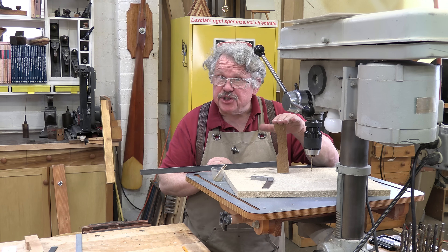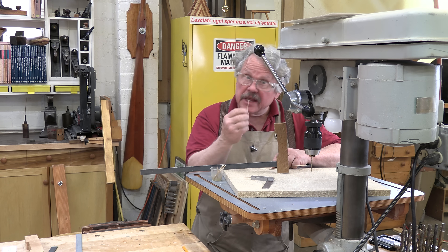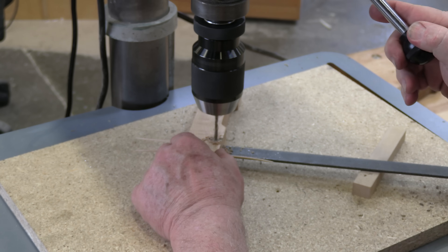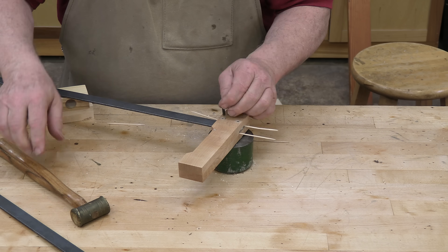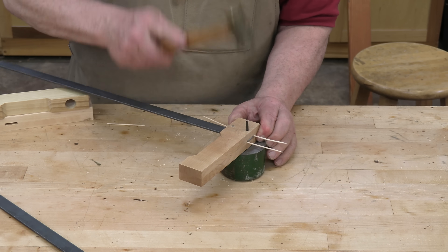To attach a fixed jaw to a metal bar, first insert the bar into the mortise. Then use toothpicks as wedges to keep the bar tight and square to the jaw. Drill two holes through the assembled jaw and bar, then drive roll pins through the jaw and the bar, just as you did when assembling the cam lever to the movable jaw.